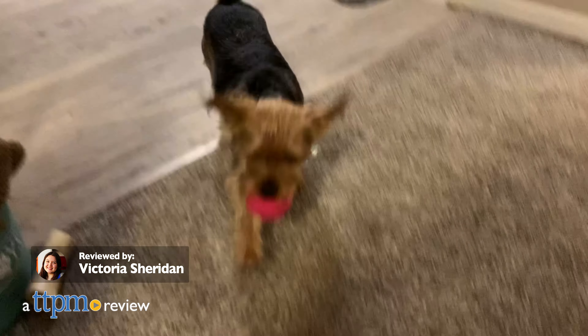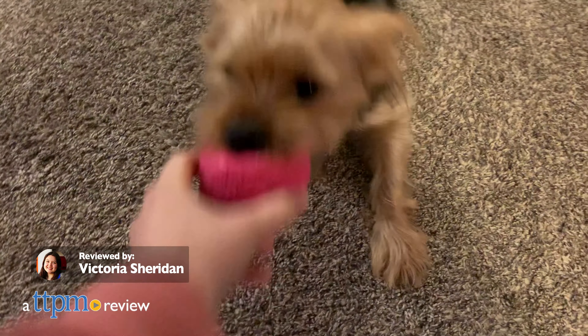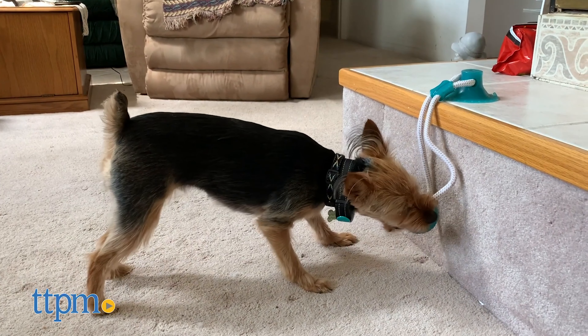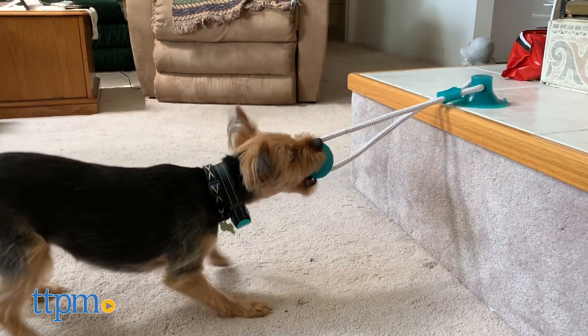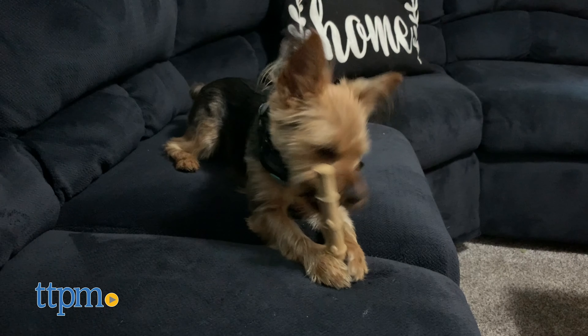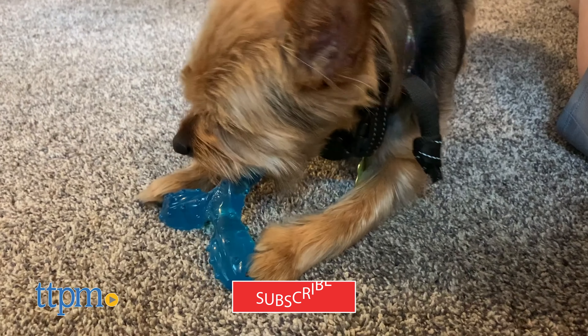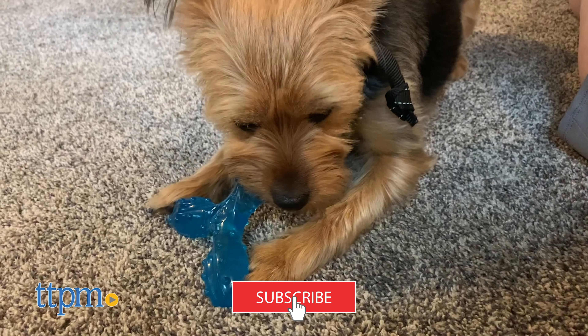TTPM Pets is back with more of our dog's favorite toys. Meet Piper, she's a Yorkie who could play with her chew toys for hours, and today we've got some of the most fun and durable toys she's reviewed. And if you're looking for more dog toy ideas, make sure you subscribe to our channel because we're posting new videos every week.